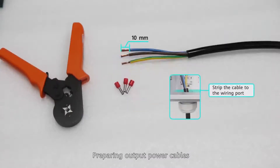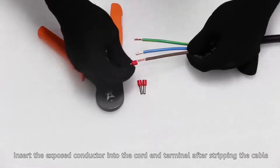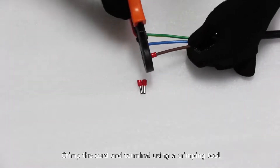Preparing output power cables: insert the exposed conductor into the cord end terminal after stripping the cable. Crimp the cord end terminal using a crimping tool.